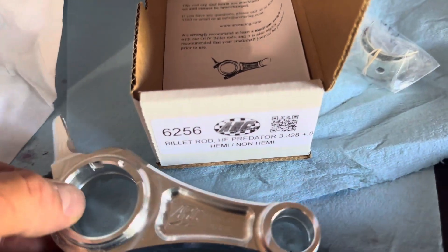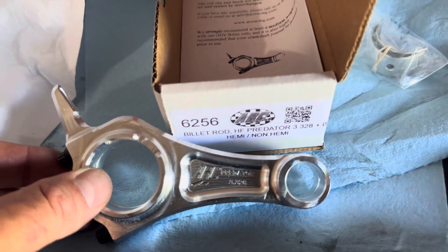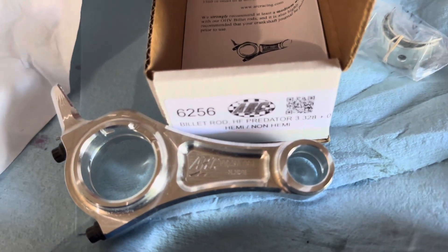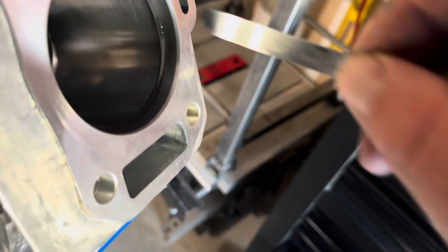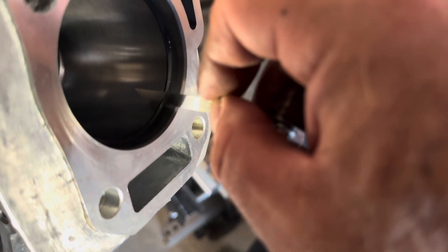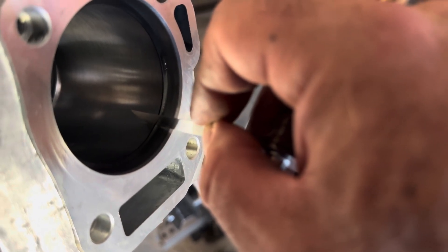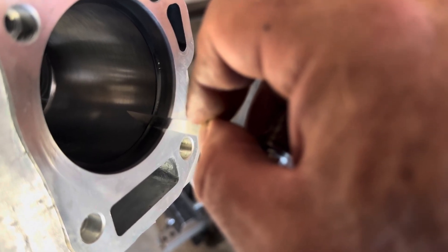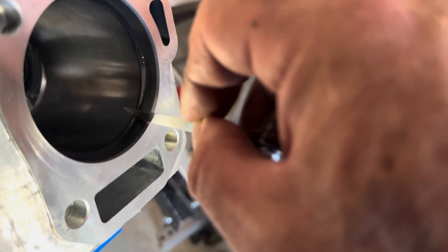The ARC 6256 is 20 thousandths longer, so it's going to bring that piston up just a little closer to the deck where I want it. Another thing to check is ring end gap. I've got the rings in there, got them squared up, and I can slide a 10 thousandths feeler gauge in there with a little bit of slop — so I'm guessing it's probably around 12 thousandths. That is absolutely about where I want to be, so I don't think I'm going to have to file these rings at all. We should be good to go.